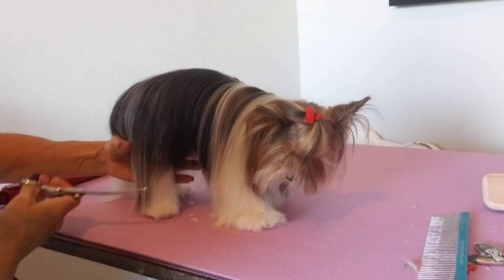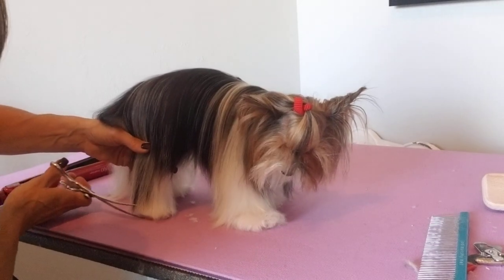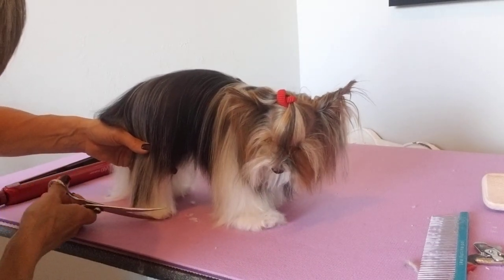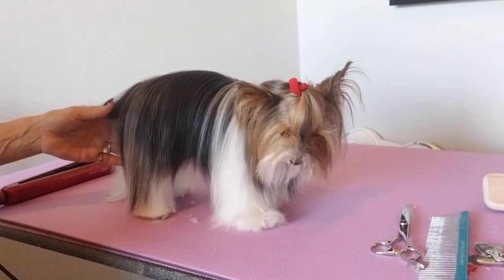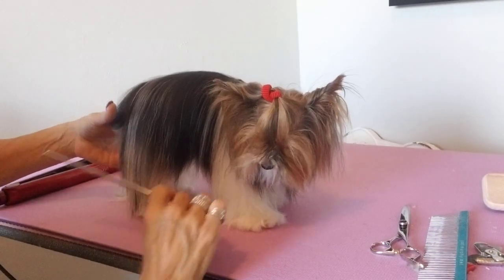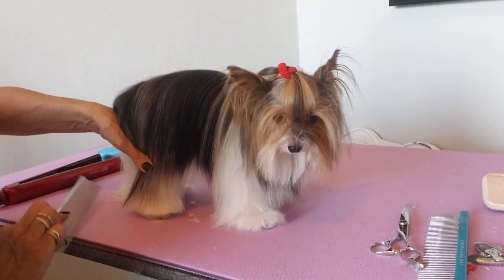Once I trim around the base, I'll let this longer hair go and then I'll bevel that into the foot I just trimmed. She has very silky hair, so I'm going to use my finishing comb.